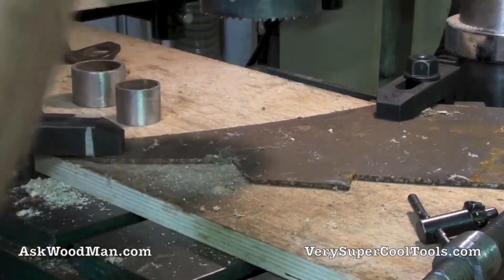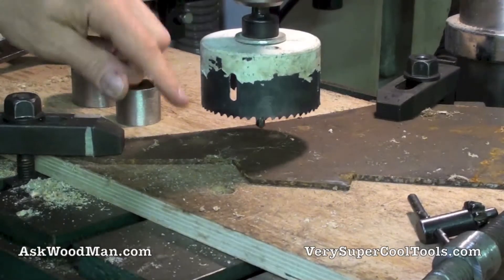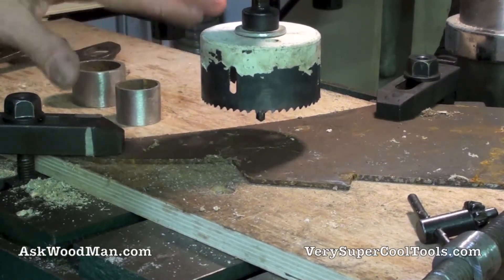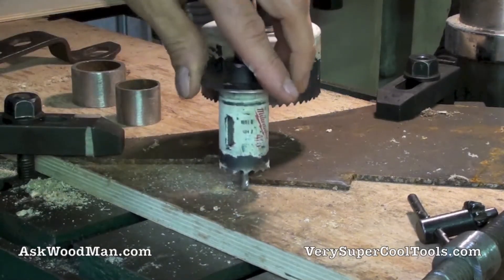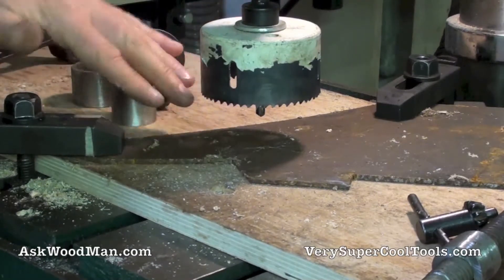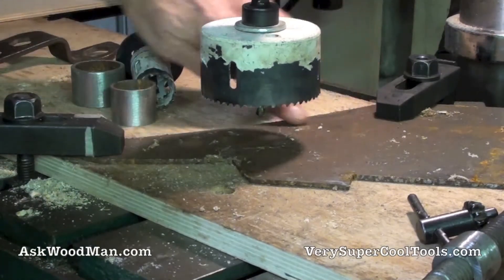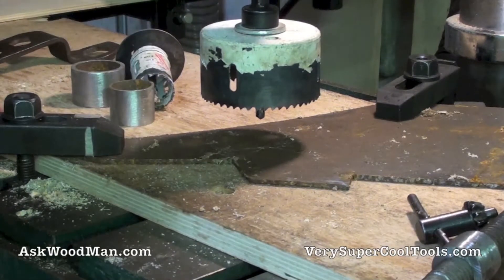The way you do this is you come down and cut about halfway into the material. At that point you can change and use the same quarter-inch pilot hole to come down and cut the through-hole. Without ever moving the setup — everything is locked and clamped down — the hole saw will find the groove it already cut and I'll just be able to knock that out.